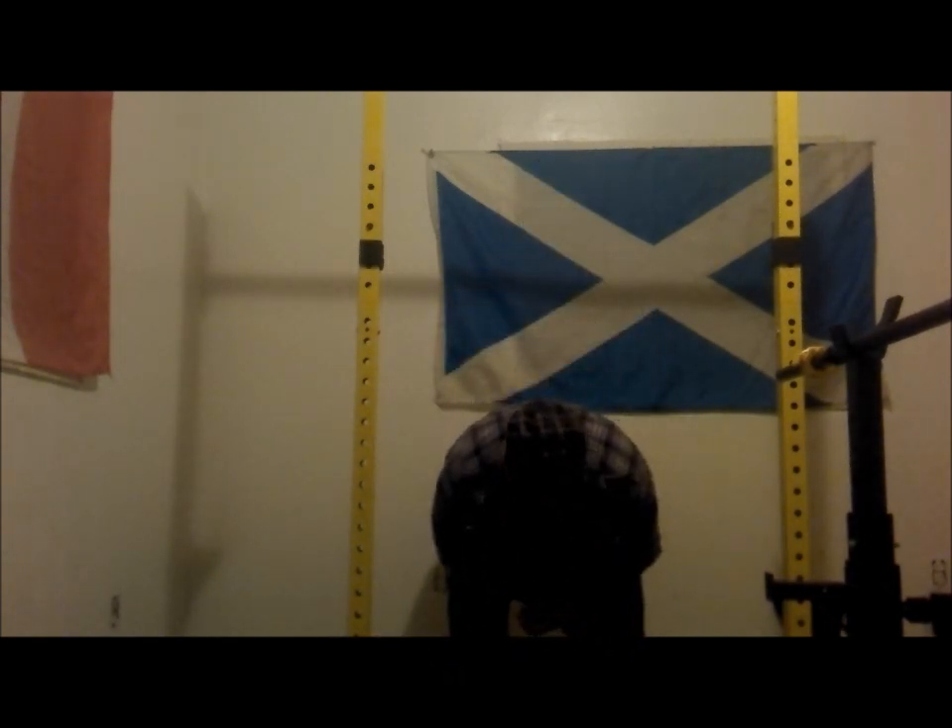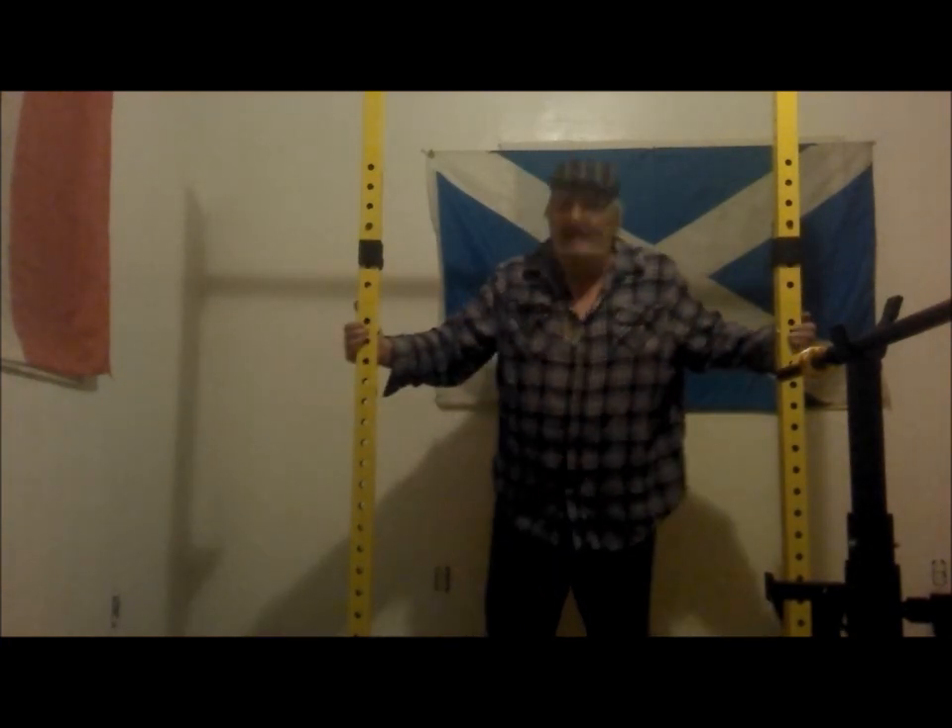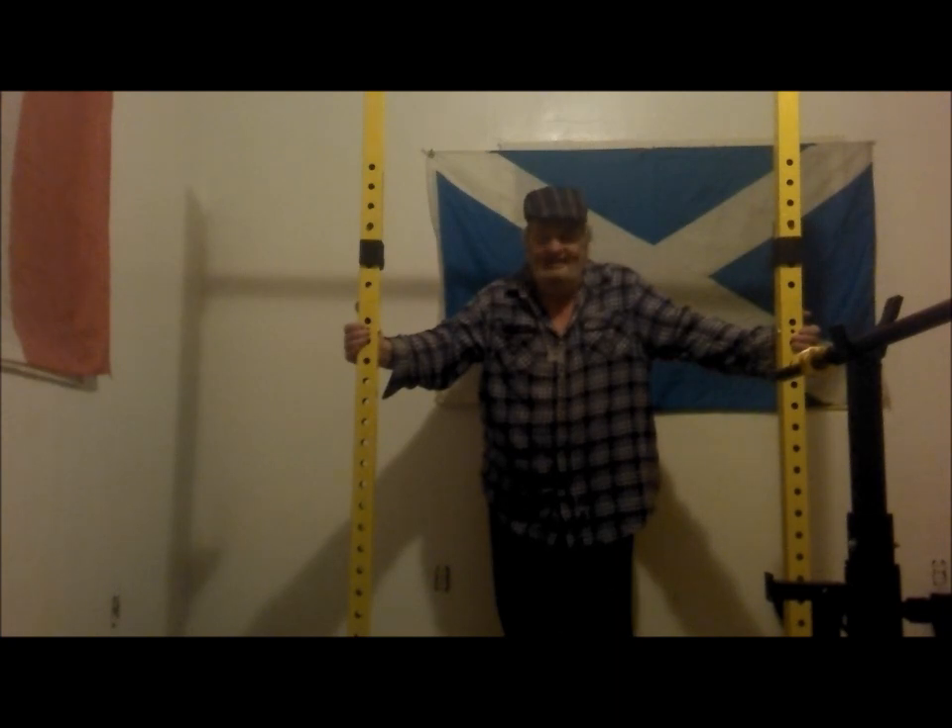First set — counting through the reps. I got to 20. I'll be back in 4 minutes.